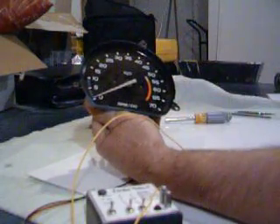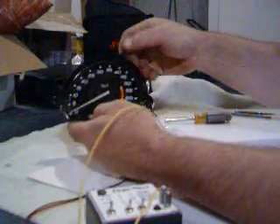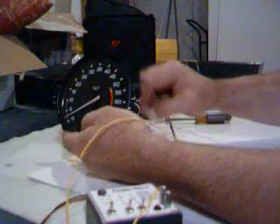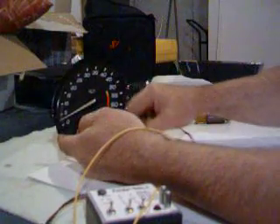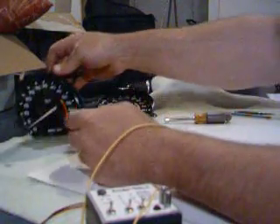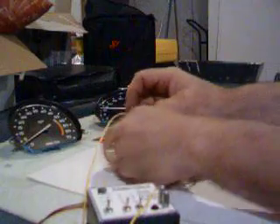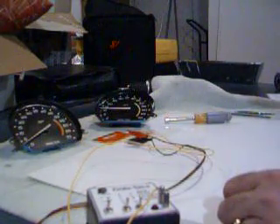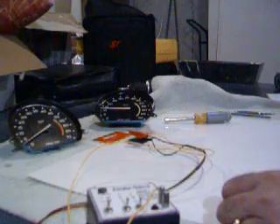Once again, if anybody has any questions, feel free to email me directly. My email address is wilcoxcustomerservice@wilcoxcorvette.com. If you're interested in the signal generator, you can purchase that off our website. Thank you and have a good day.